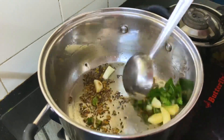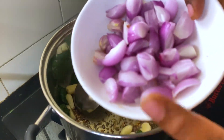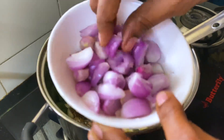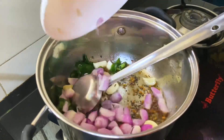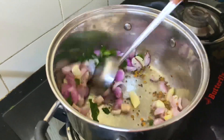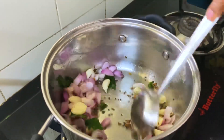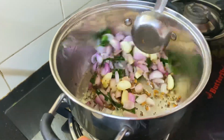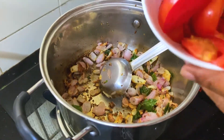We will add half a cup of shallots. We will cut the shallots. The taste is good because we are using these ingredients. We are going to cut 2 medium-sized tomatoes.